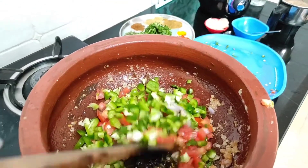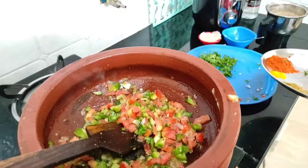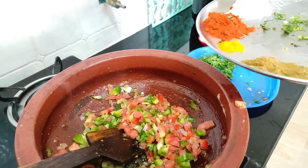Let's mix it well. Now let's add all the spices.